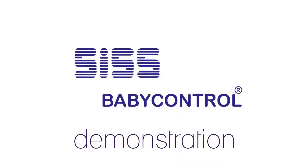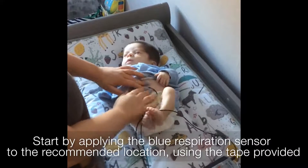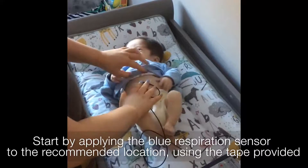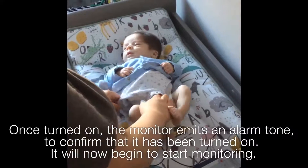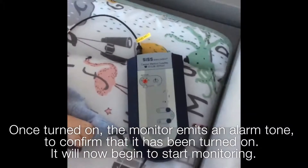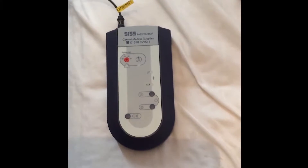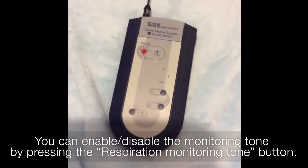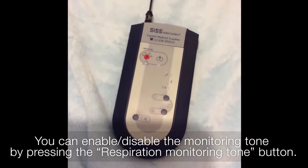You will now see a demonstration on how the SIS Baby Control monitor works. Start by applying the blue respiration sensor to the recommended location using the tape provided. The monitor emits an alarm tone to confirm that it has been turned on. It will now begin to start monitoring. You can enable or disable the monitoring tone by pressing the respiration monitoring tone button.